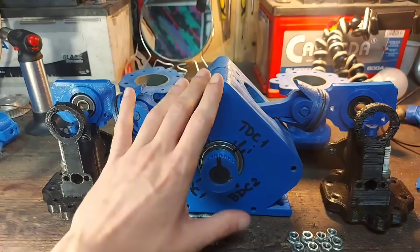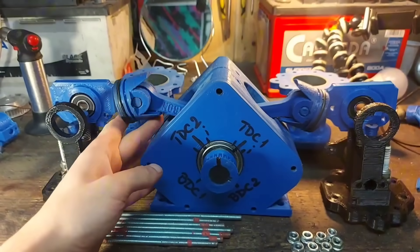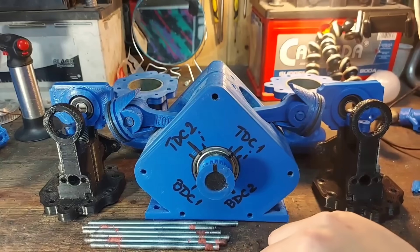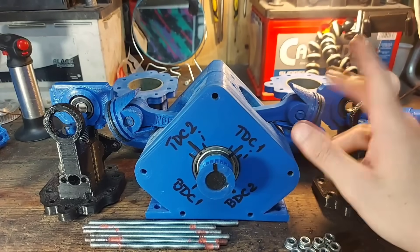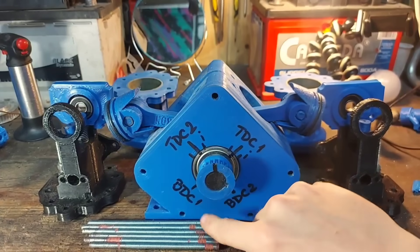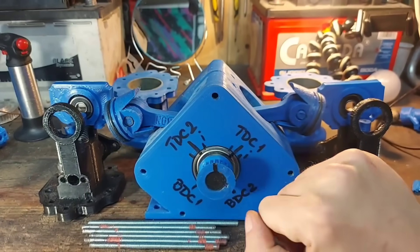We have everything here ready to be installed. I already installed the pistons and put together the head with the springs on the valves and the spark plug. I also marked everything on the crankcase so I don't have to guess where the piston is when doing the timing — top dead center on the first cylinder, second cylinder, and bottom dead center for both cylinders.